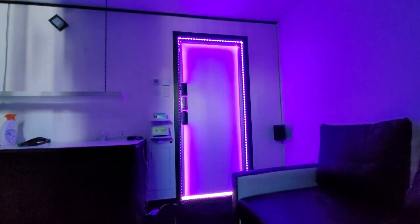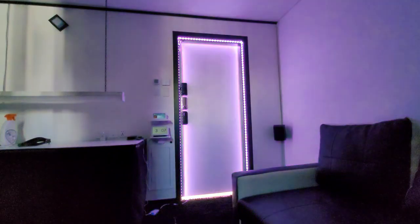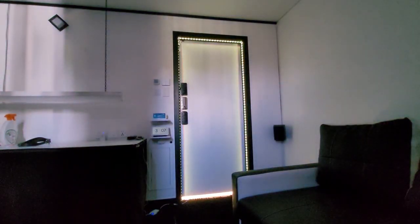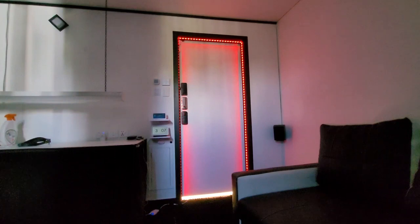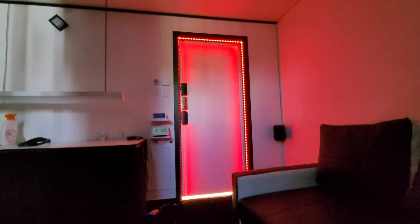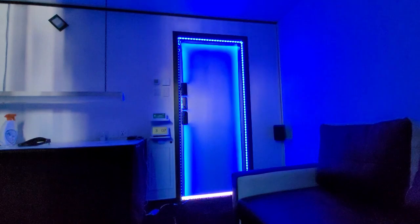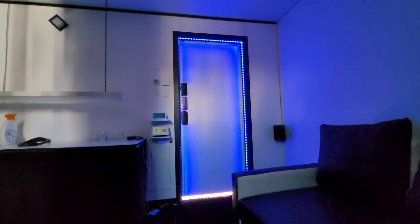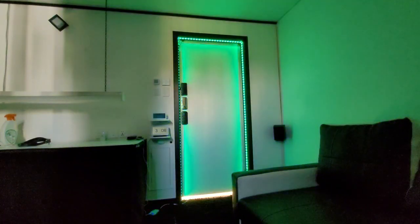As you can see, these LEDs are really bright because I have them set to full brightness. But if that's too bright, the LEDs and colours are also dimmable. Alexa, set LED strip to 30%. Alexa, set LED strip to red. Alexa, set LED strip to 90%. Alexa, set LED strip to blue. Alexa, set LED strip to 50%. Alexa, set LED strip to green. Alexa, set LED strip to 100%.